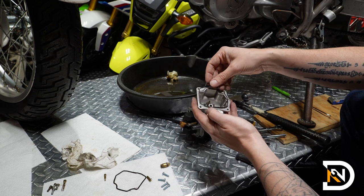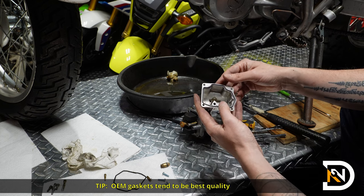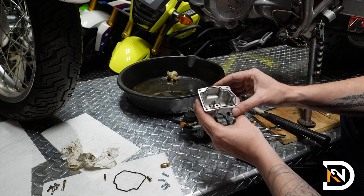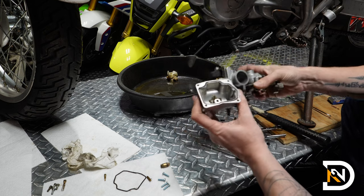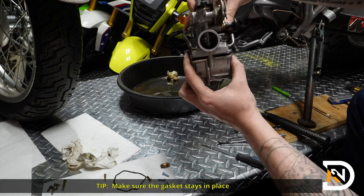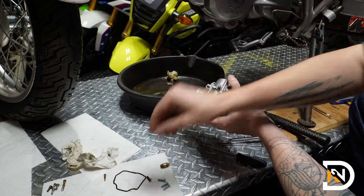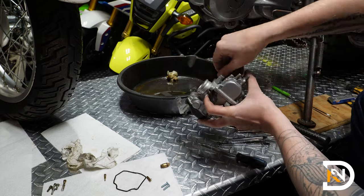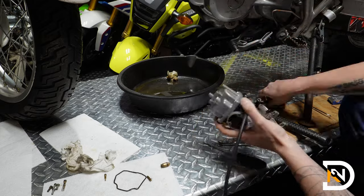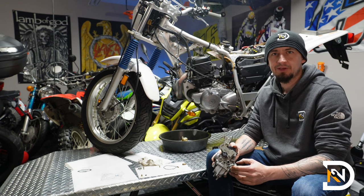Next up I'll grab my bowl that's already been cleaned and use the new gasket that came with the kit. It is important to replace this gasket — maybe not every time, but whenever you see that it's flattened out or damaged in any way. You don't want fuel leaking through there. I'll slide the bowl back on, being careful that the gasket doesn't move out of the way, and use the new screws from the rebuild kit. And that's all there is to it — it's really not a hard job. Just be patient, take your time, use a high quality rebuild kit, and you'll be good to go. Thanks so much for watching — I'll see you next time.